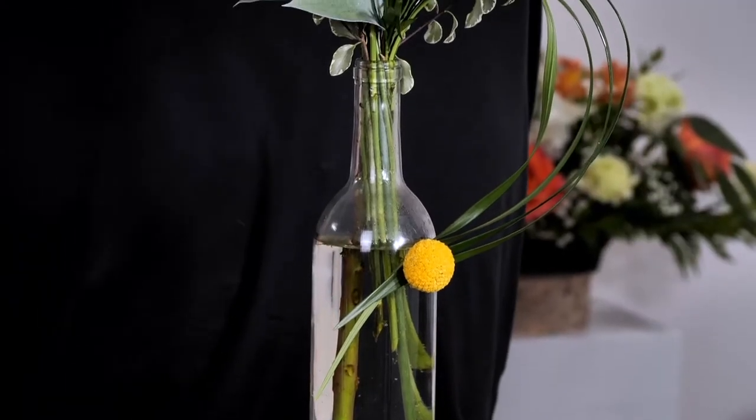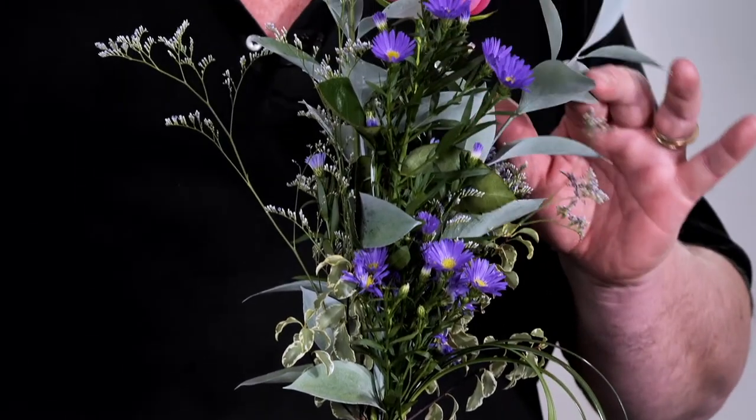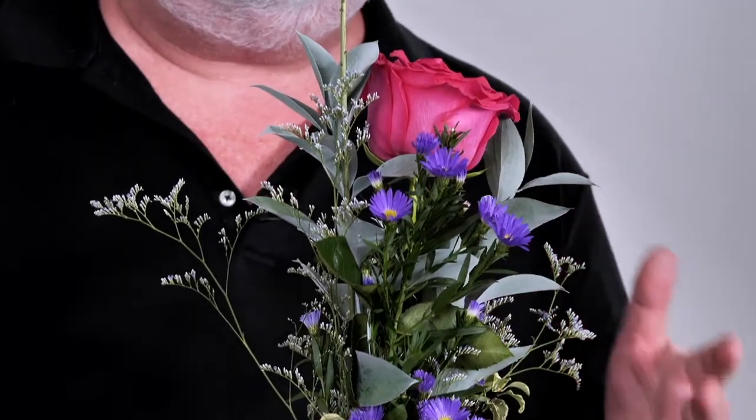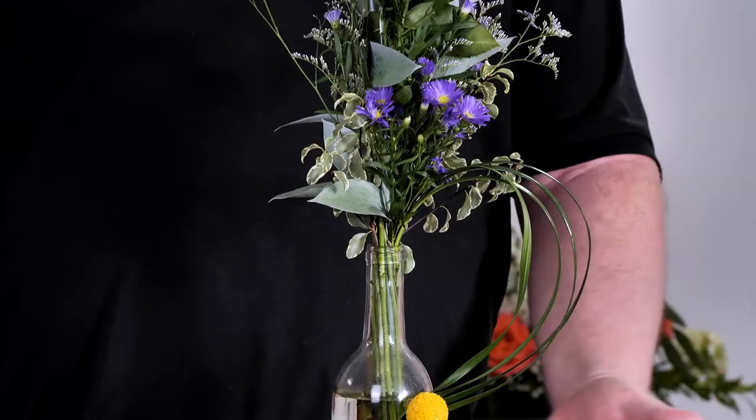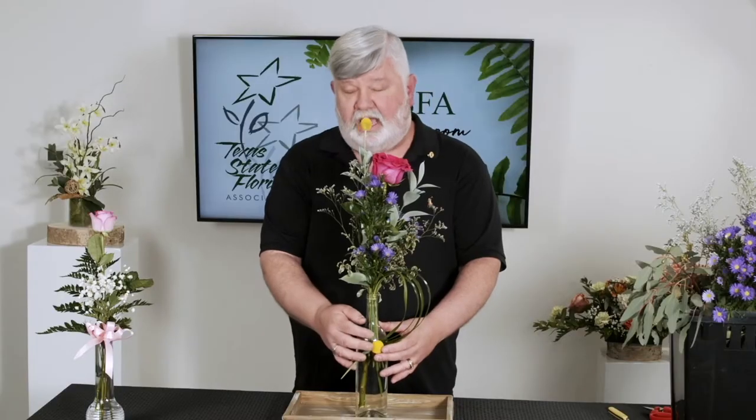A beautiful large rose here at the top, some Craspedia, some Israeli Ruscus that's been tinted lightly with white spray paint to give it a frosted look. A little bit of the Navi Belgi, and on the front we've curved in a crescent shape three or four pieces of lily grass and then attached a Craspedia, or billy ball, whichever you want to call it, to the front of it. We used U-Glue to connect that to the front of the vase.